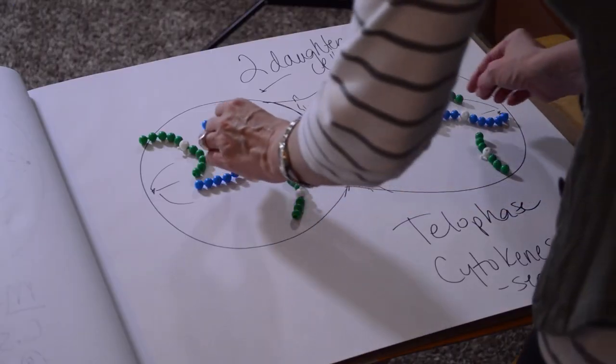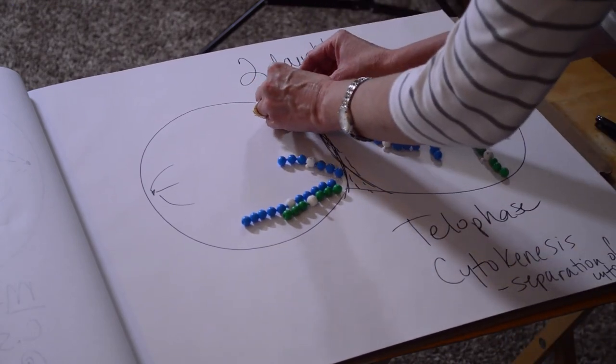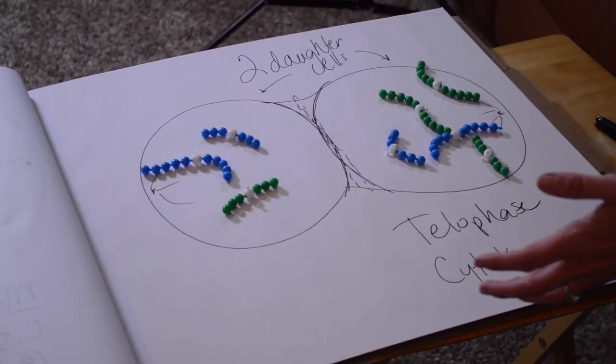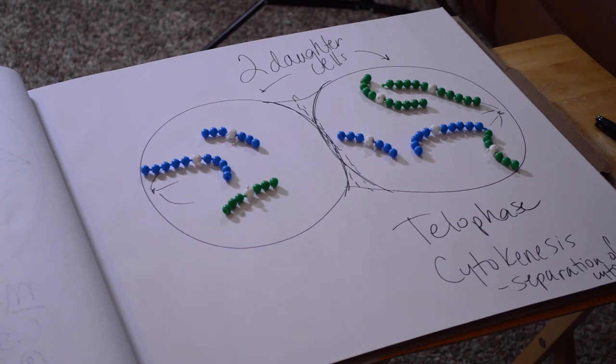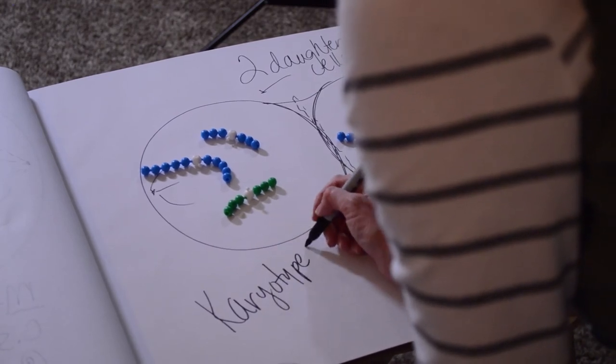One of your assignments is to think about what happens when errors occur and chromosomes don't separate as they should. For example, if one pair of chromosomes, as they're lined up in the middle, fails to separate to opposite poles and instead both sisters travel to the same cell, one daughter cell would have three chromosomes and the other would have five. You are to look up some karyotypes — essentially a picture of all of a cell's chromosomes — and find what kinds of abnormalities you can see in chromosomes from cancer cells.